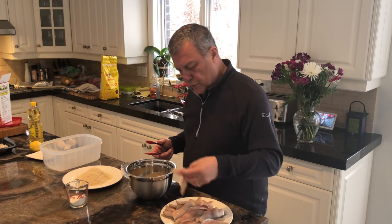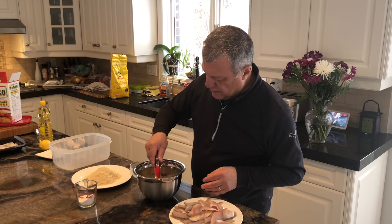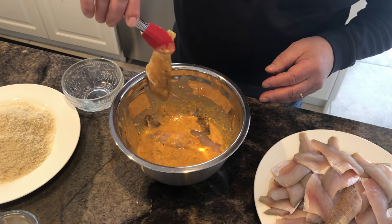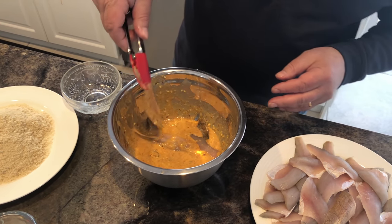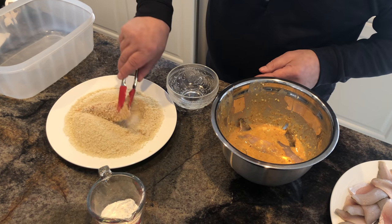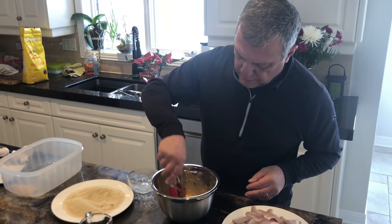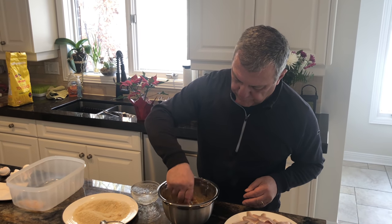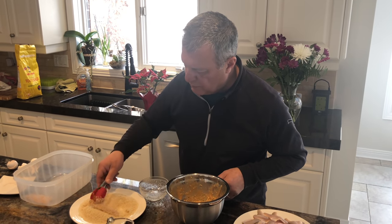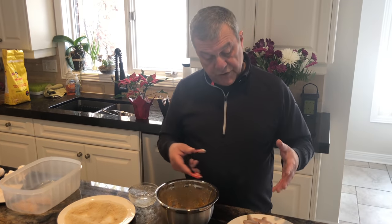We're going to put in some perch fillets — I've created a little assembly line. You can use this method not just for perch; we do it as much with pickerel, and it'll work with most firm fish. Dip it in the panko, toss it around a couple of times, knock off a little bit of the excess batter, drop it into the panko, toss it around a bit, and it's done. We'll do the entire two pounds.